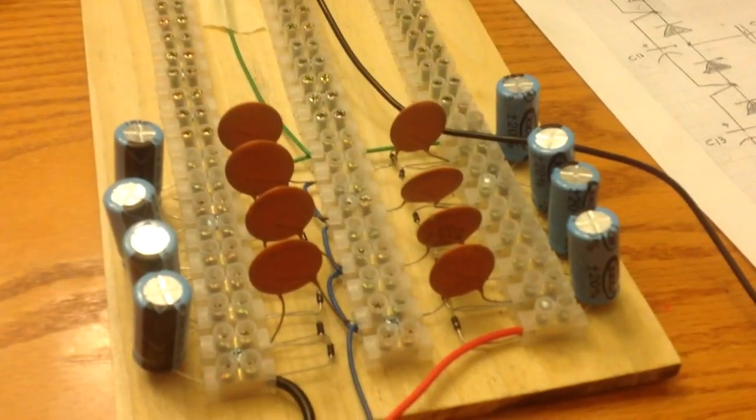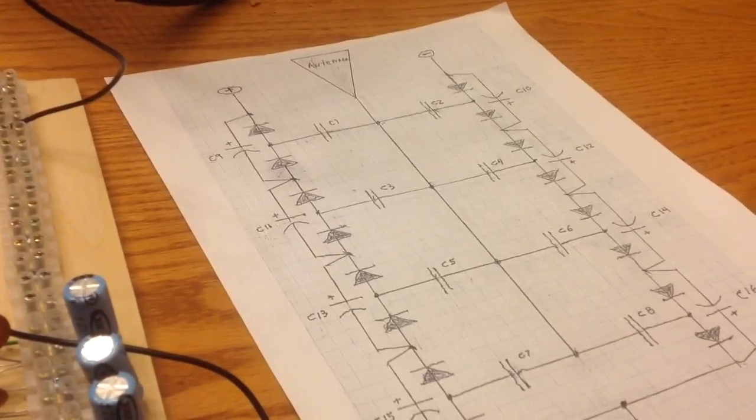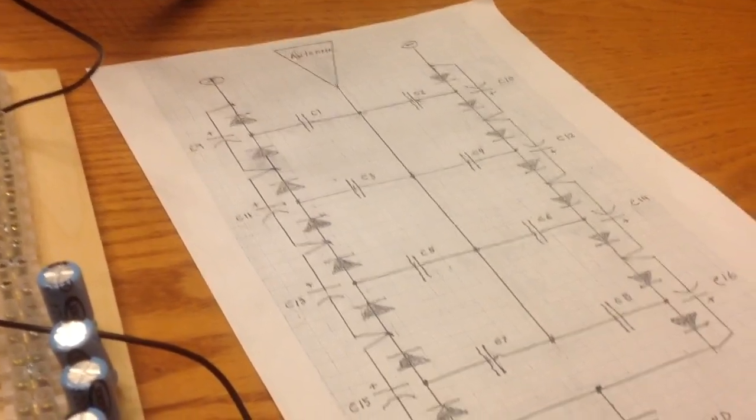I still need to check the current. If I need more current, I just make it double this. So that's the setup I've got to show so far, folks. Hopefully this will come out really nice and clear. Thank you.